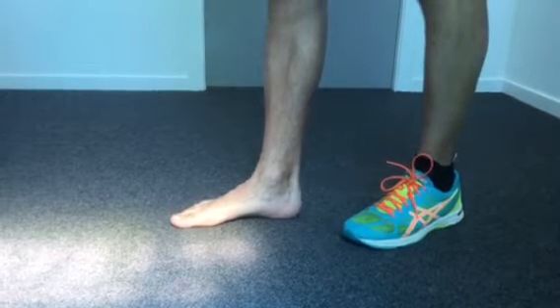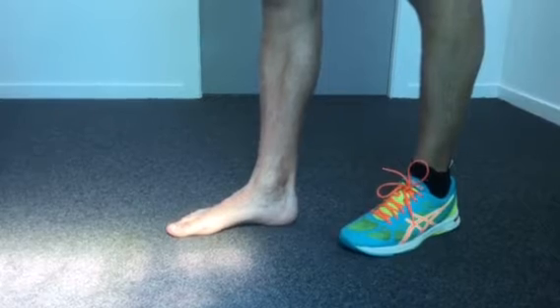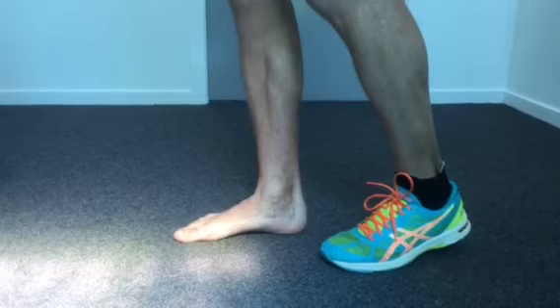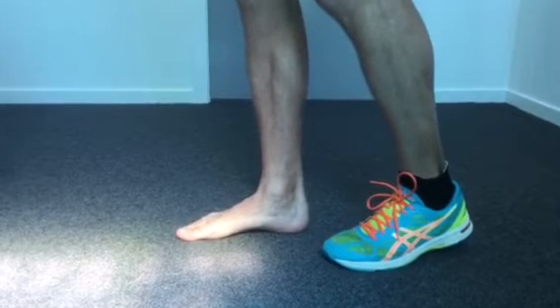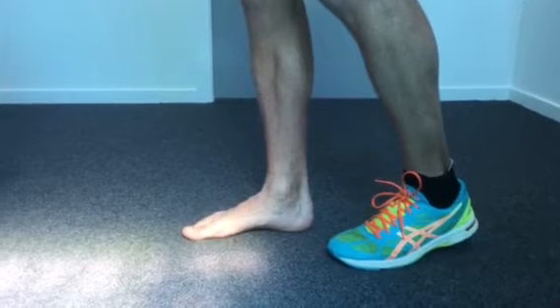We won't go into the theory behind it here, but your foot's sitting on the ground. What you want to do is shorten your arch without scrunching your toes. I'm going to bring my body weight over it so I can get a better feel. My second toe was scrunching before, now it's not. You can see my arch lifting.